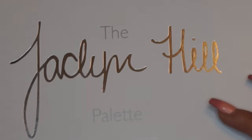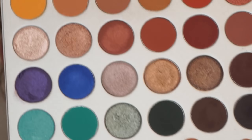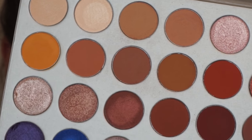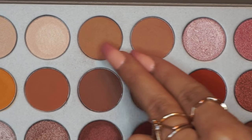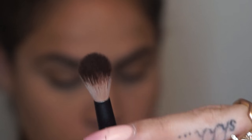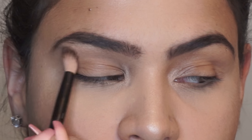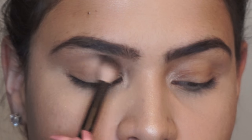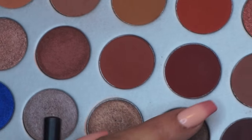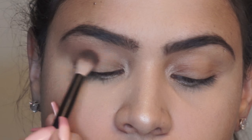Now, let's move to the eyes. Today, I'll be using the Jaclyn Hill Palette. I just feel like this palette is so freaking beautiful — every time I see it, it just takes my breath away. I'll be applying the shades Silk Cream and MFEO on the crease using this NYX fluffy blending brush. Right on top of that crease color, I will be applying the shade Buns just to intensify the look a little more.